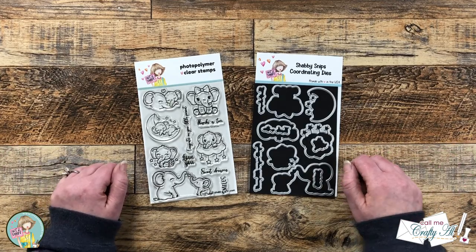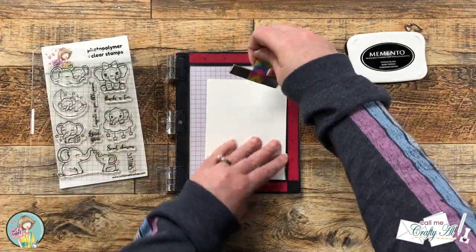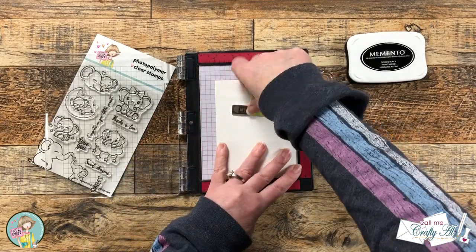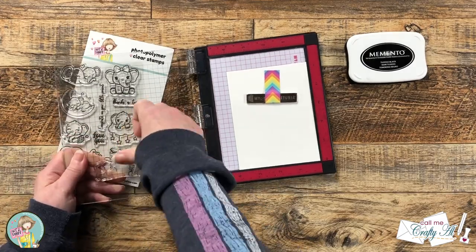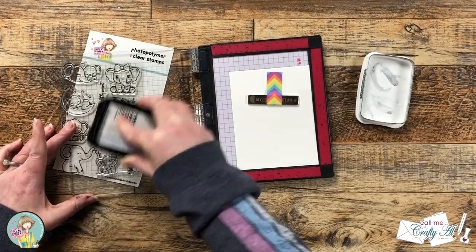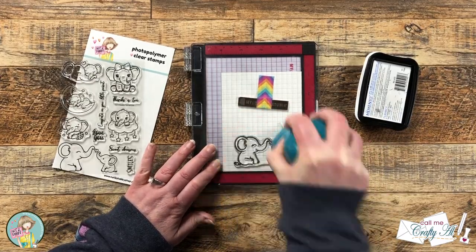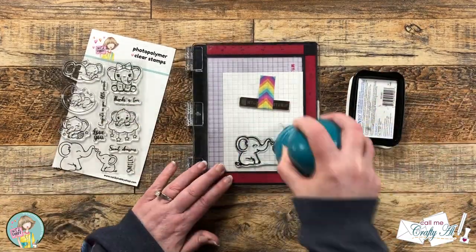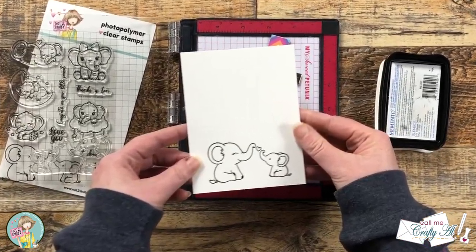Let's get crafty! To get started I'm gonna do the stamping first so the ink has a little extra time to dry while I do some ink blending. I'm using Memento Tuxedo Black ink on Neenah Solar White cardstock, and I chose the two cute little elephants at the bottom for my card. Before inking the stamp for the first time I rub my fingers over the top to remove manufacturing oils — this helps the ink adhere better. I did that and then had a nice crisp black image.